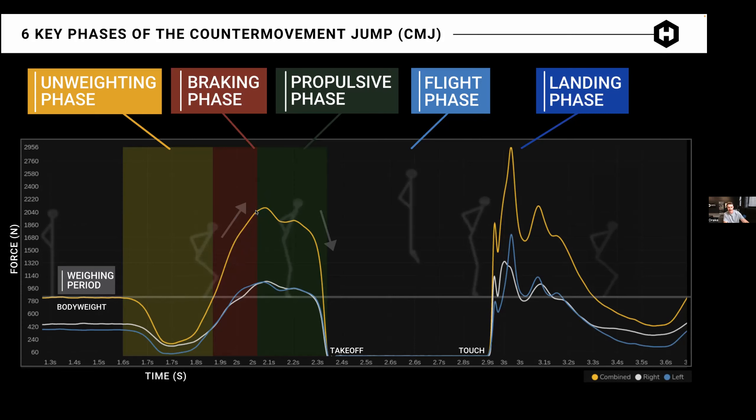At take-off, force is zero as they're flying through the air. Then they touch down and that's the landing phase on the right side of the screen. We have left and right plates, so we give you left and right throughout each one of those phases as well.